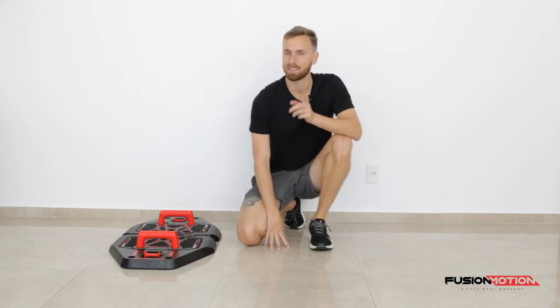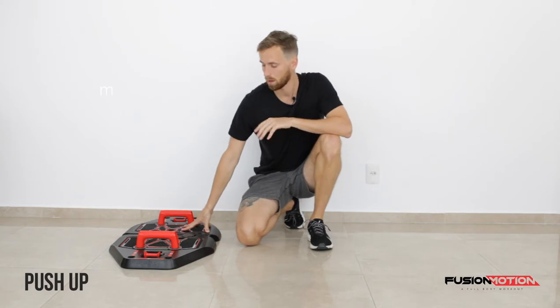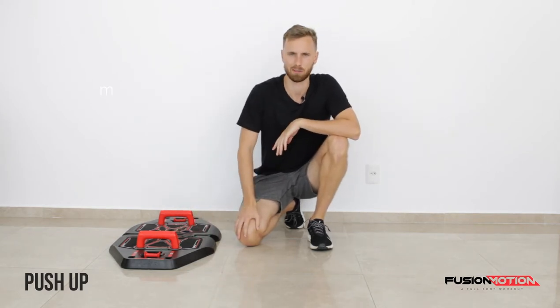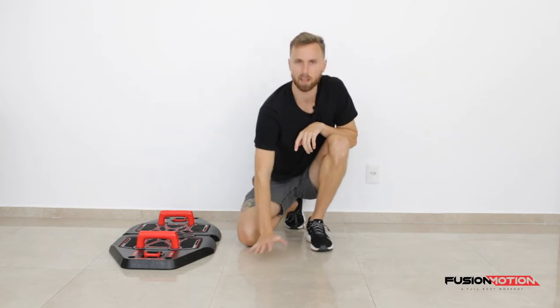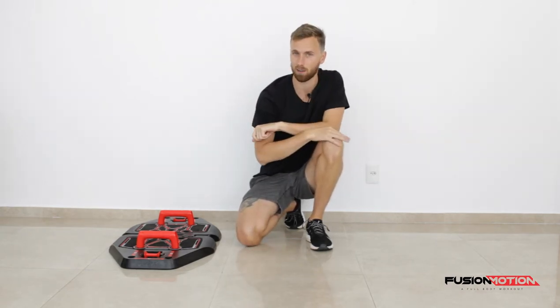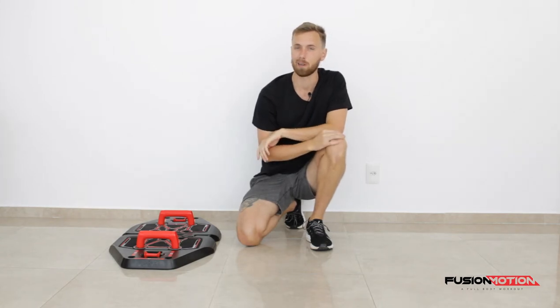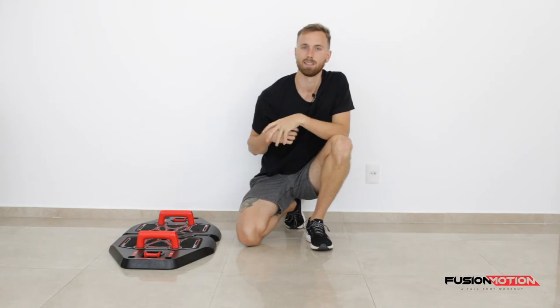Hey guys, how are you doing? In this video I'm going to be showing you how to do a push-up with the handle accessories on your Fusion Motion. Why would you use the handles if you can do a push-up on the floor? Well, when you do a push-up with your hands on the floor, the angle of your wrist and your hand can get quite uncomfortable. So I'd really recommend these handles — they make it so much more comfortable to do push-ups.